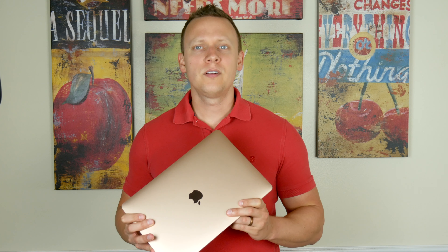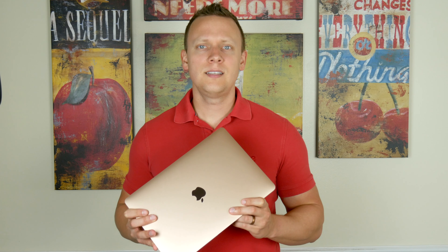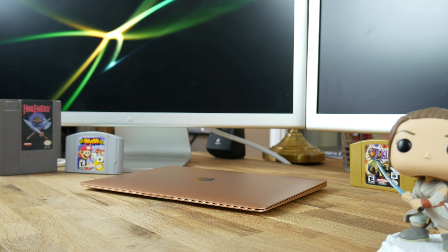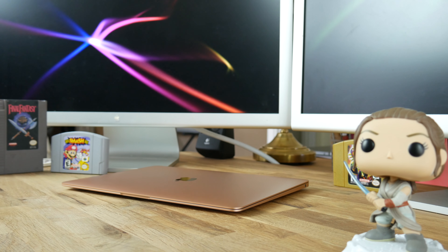Let's talk about the RAM. At $1200, the 2018 MacBook Air ships with 8GB of 2133MHz DDR3 RAM — the same amount that ships with the $1800 2018 13-inch MacBook Pro. You can pay Apple an extra $200 to upgrade to 16GB of RAM. As far as upgrading yourself, nothing is upgradable, so get what you need when you order.